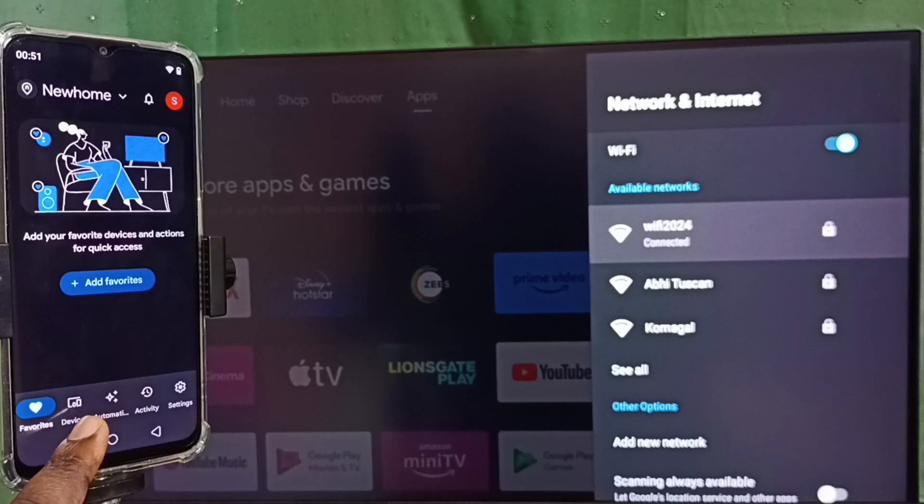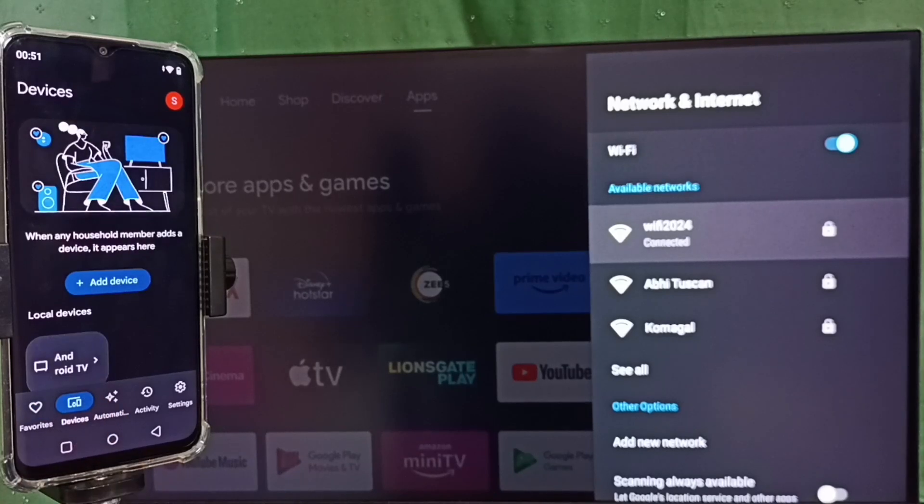Then tap on the Devices tab. Here we can see Android TV — this is the name of the TV I am using. The Google Home app will automatically search and detect Chromecast-enabled devices on the same Wi-Fi network. It detected my TV, which is why the TV name is showing here.